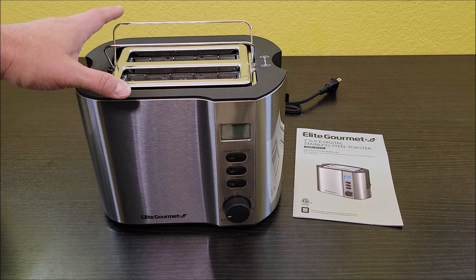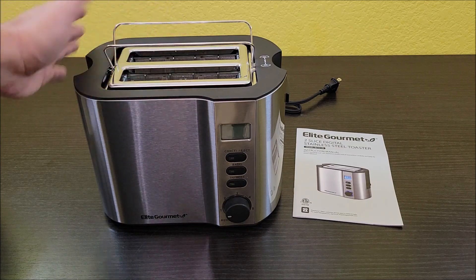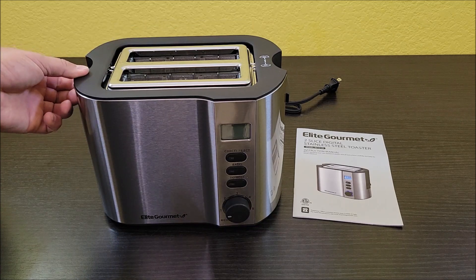So this is cool for like hamburger buns, hot dog buns, maybe French bread or something like that. But it's really neat. To put them down, you just flip this thing back up.